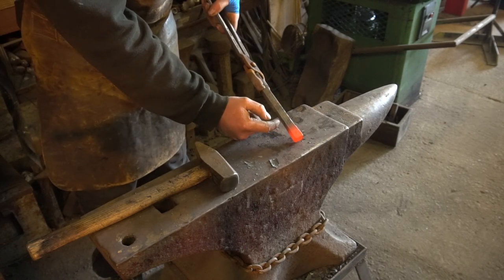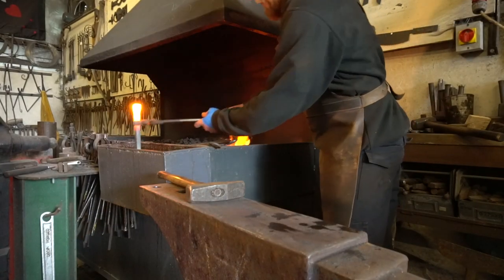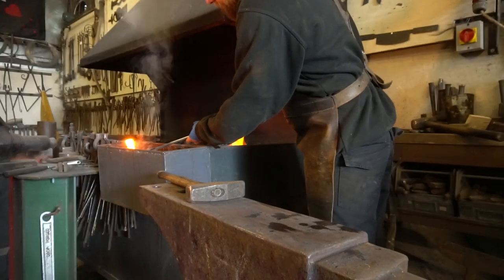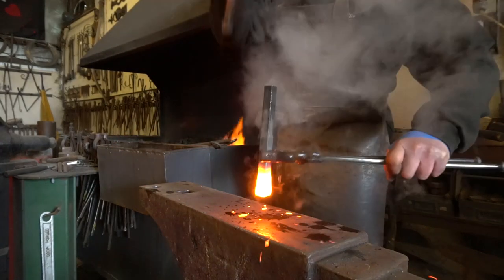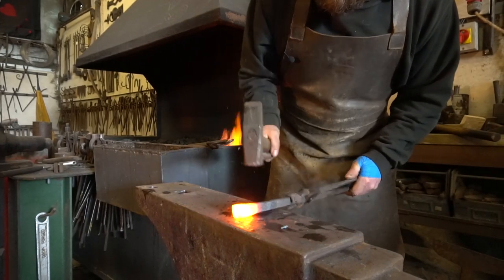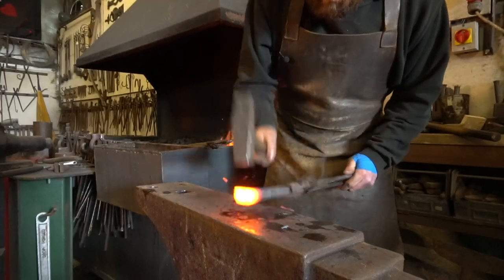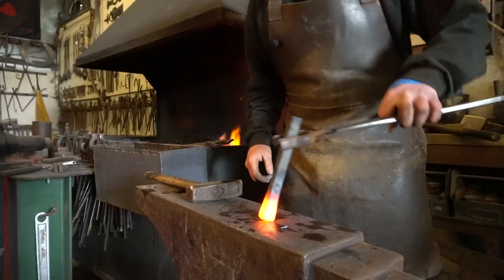I'm going to quench down to my centre punch mark on the next heat and we'll go for another heat. Out of the fire, into the bosh. I'm going to cool down to my centre punch mark, over to the anvil, nice and quick. And straighten up. And we'll go again.